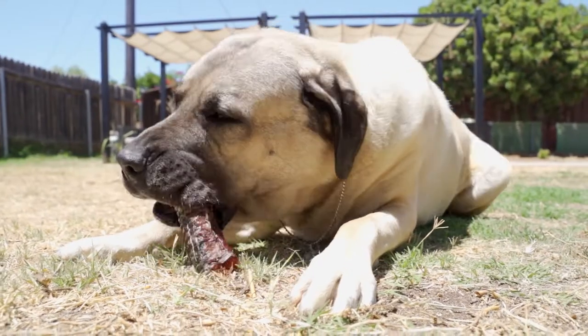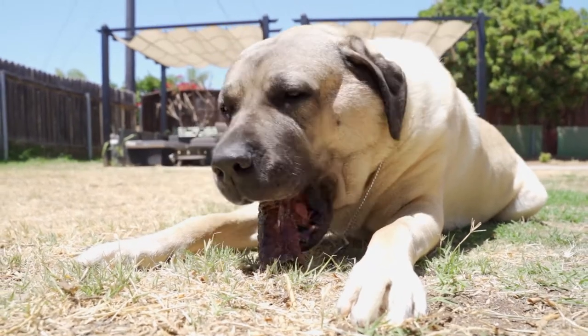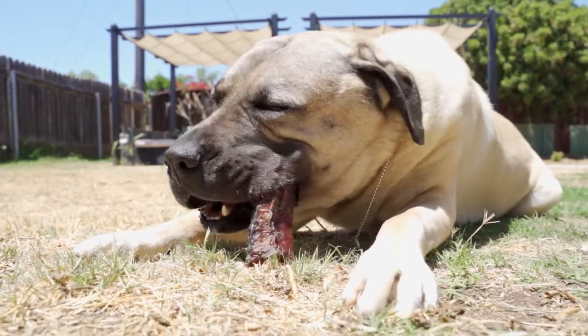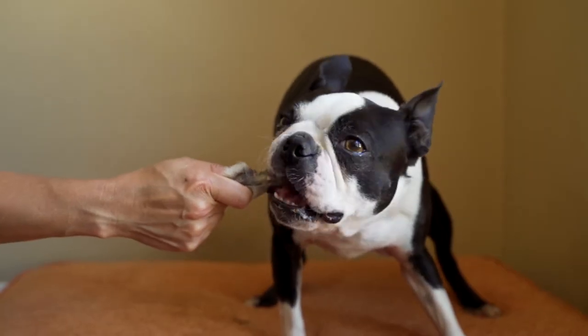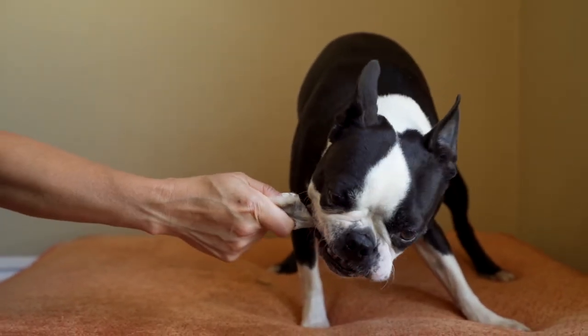Feeding small portions from the start helps your dog adjust to new food and avoid digestive upset like diarrhea or vomiting. You can make the portion size smaller by using kitchen shears or a chef's knife, or even just your hands, depending on the chew strength. We recommend introducing only one chew or part of it per day to allow your dog some time to adjust.